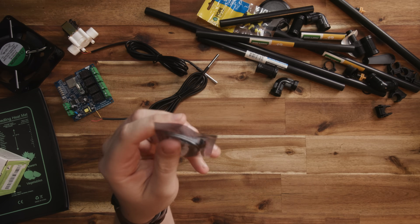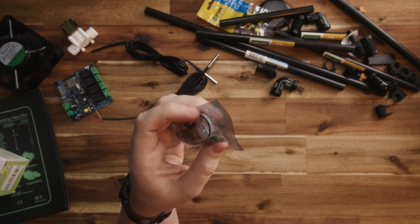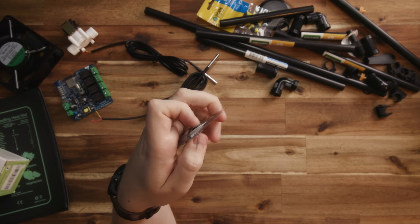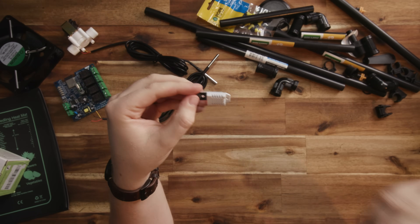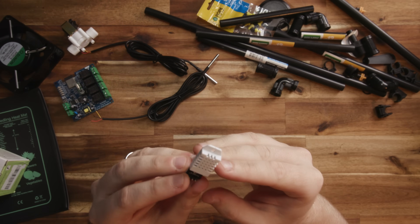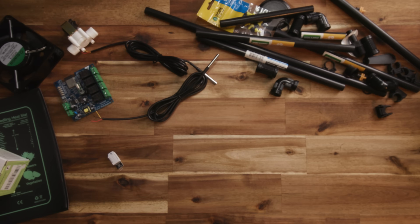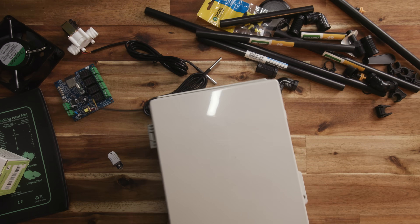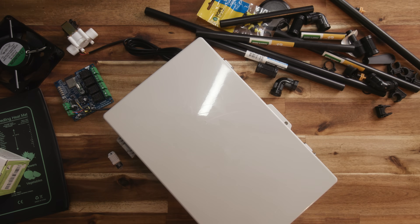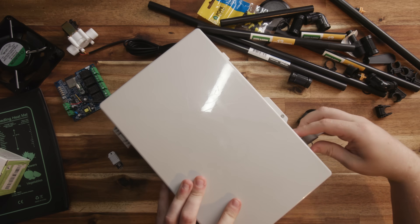To measure the humidity and air temperature, I'm using one of these DHT22 humidity and temperature sensors. These are cheap as chips and work perfectly with ESPHome. I made a little 3D printed case for it and potted the whole thing with epoxy so the little PCB survives the high humidity environment. All the electronics are going inside one of these weatherproof enclosures to ensure they keep working out in the rain.